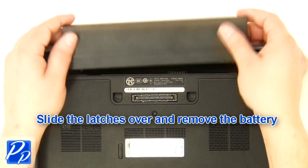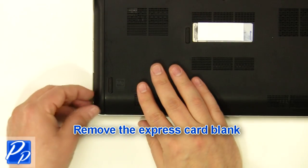Slide the latches over and remove the battery. Remove the Express Card Blank.